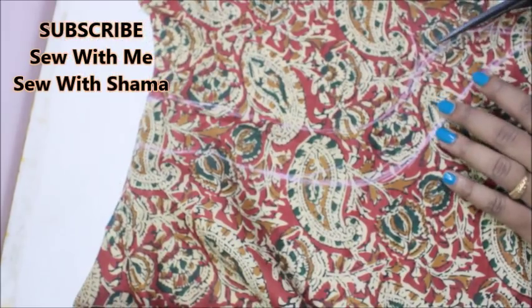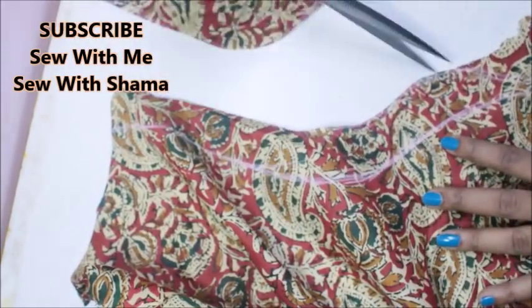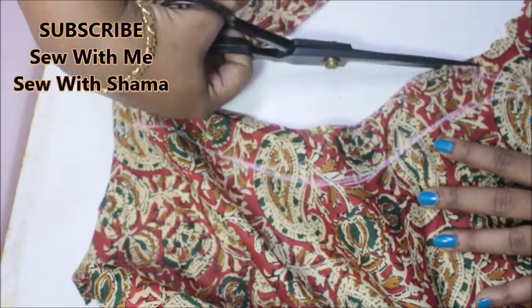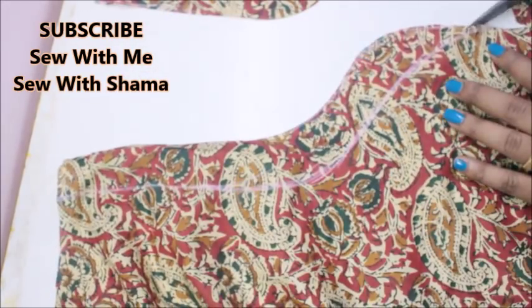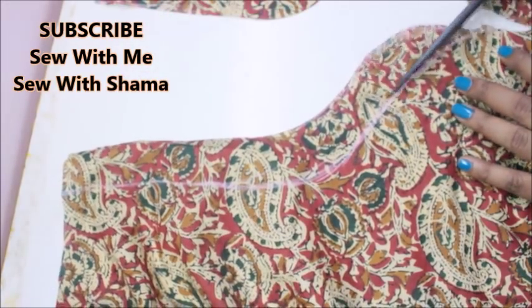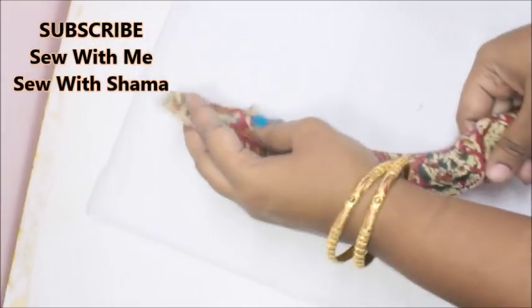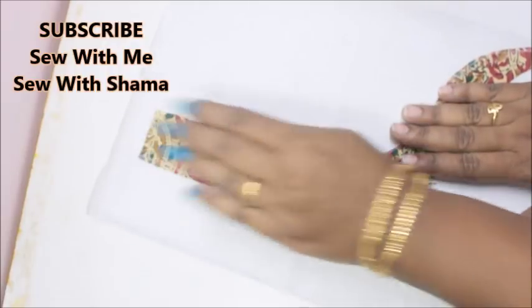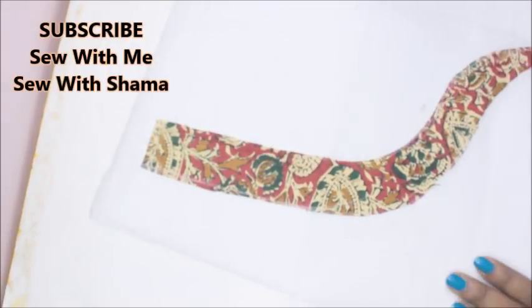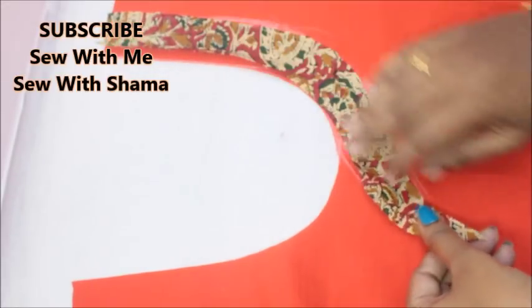Once it's done, I'm going to cut into the pattern. This pattern is going to come on the right side of your blouse — make sure you give the exact pointer tip to the pattern. Once it's done, I'm going to press this on my interfacing canvas. The interfacing canvas has glue on one side, so when you press it the fabric becomes firm.